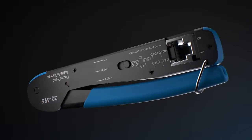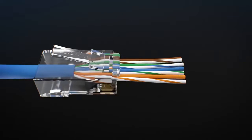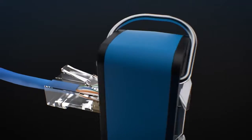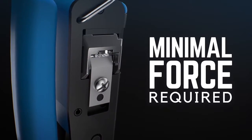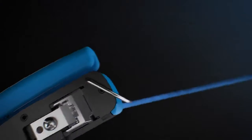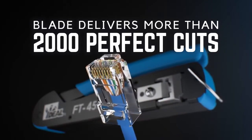The FT45 Crimping Tool completes the termination process, providing the simplest, most effortless way to cut and crimp each connector. You get a flush cut every time — absolute accuracy down to the end face of the connector. No leftover wires, no scabs, no issues down the road.